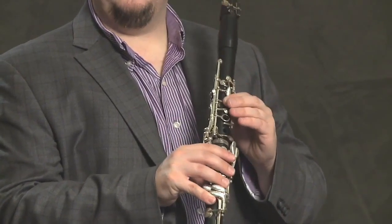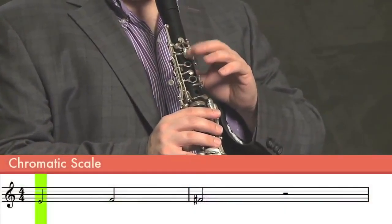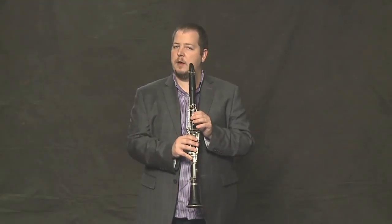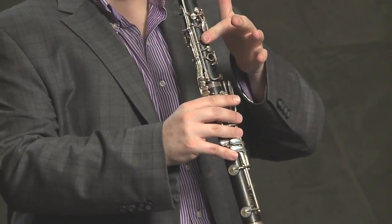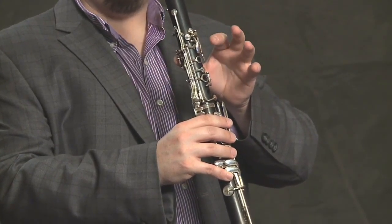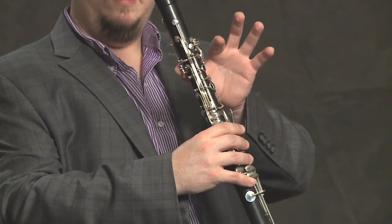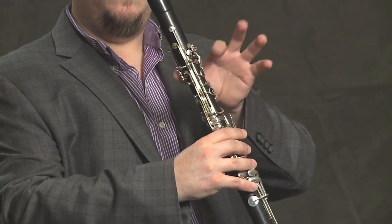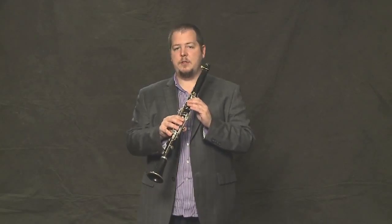Let's take a look at those three notes. It takes a little bit of coordination going from the F to the F sharp — just practice lining that up. The thumb comes off at the same time the first finger comes down. Those three notes again: E, F, F sharp.